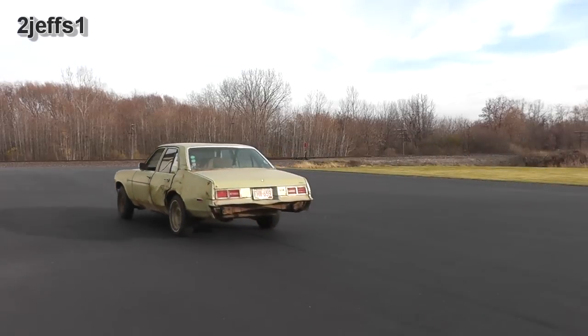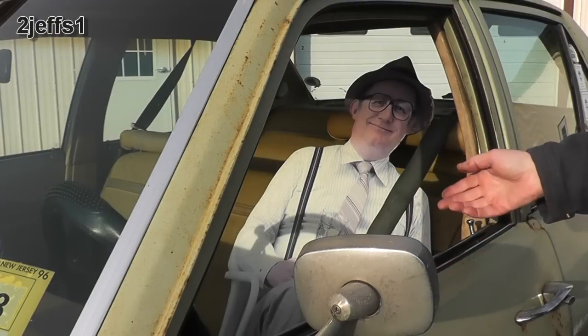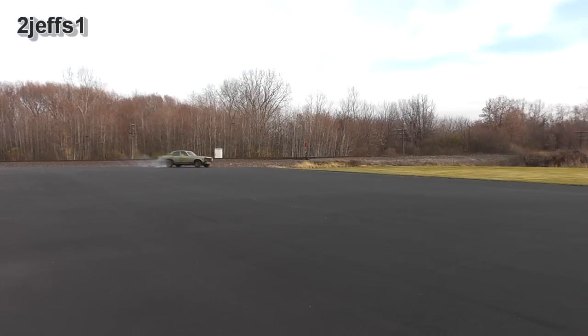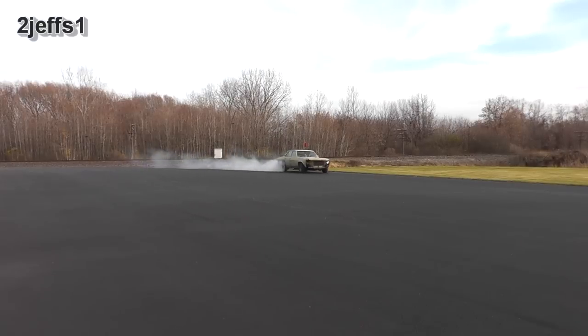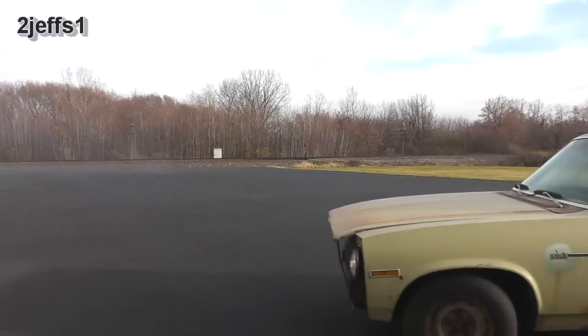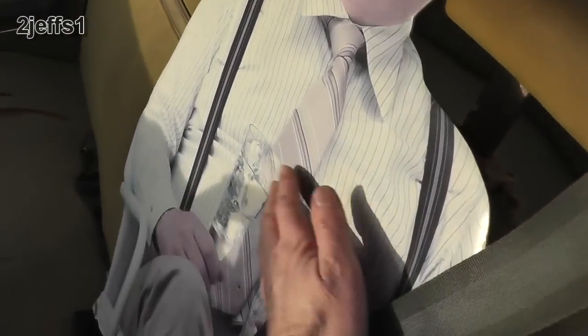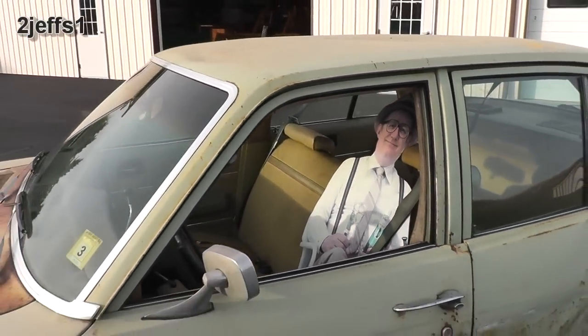My buddy said I could take his car for a flat tire — I told him I'd be real careful with it. Thanks a lot my friend, and hope you folks didn't mind the little bit of extra bonus footage. I was there for entertainment.